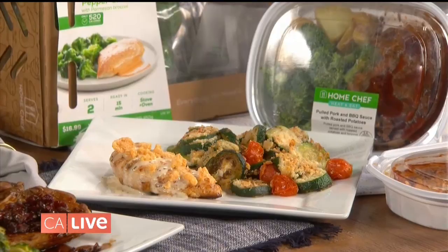For more information about Home Chef meal kits, or to find them in a Ralph's near you, you can visit their website at HomeChef.com.